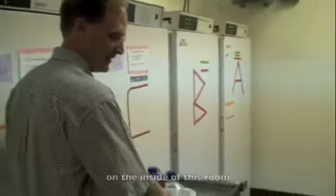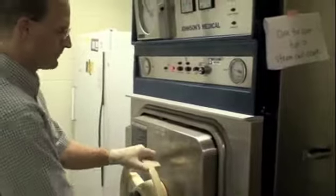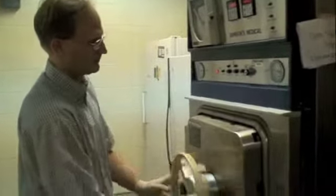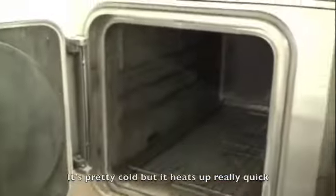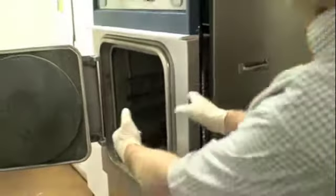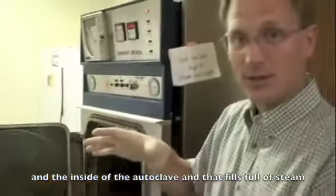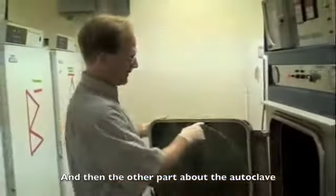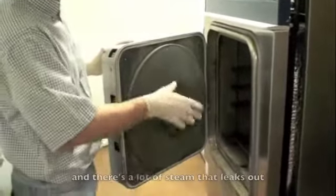The autoclave is right inside this room. Right now it's been turned off — turn it on. This wheel is a locking mechanism for the door. It's pretty cold right now but heats up really quick. What the autoclave is: if you look on this side, there's a jacket — a hollow chamber between the outer wall and the inside of the autoclave. That fills full of steam and causes a lot of pressure. There's also a seal on here; at the moment this seal doesn't seal too well and there's a lot of steam that leaks out.